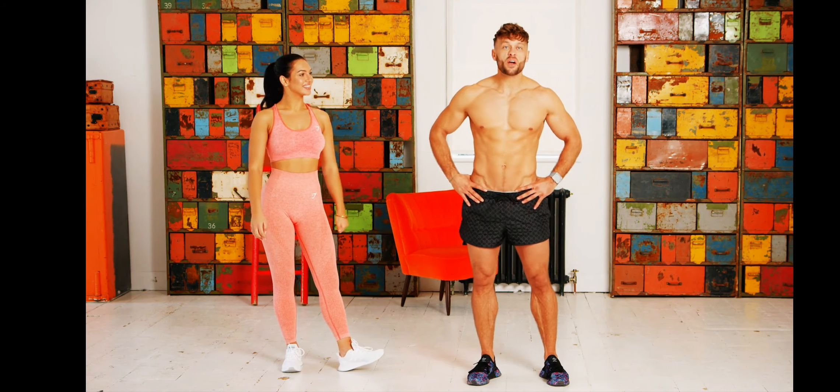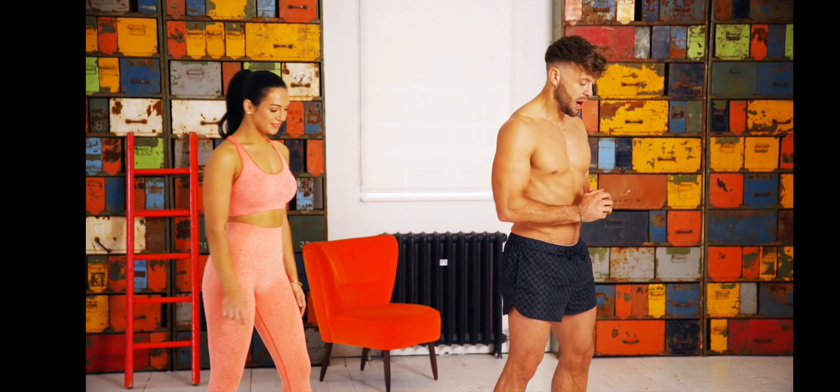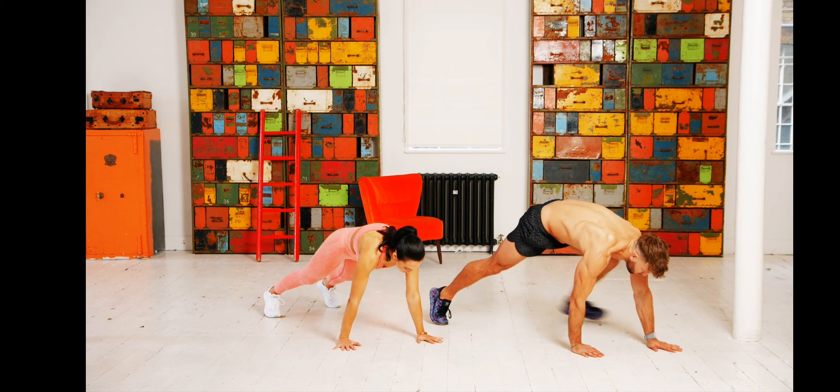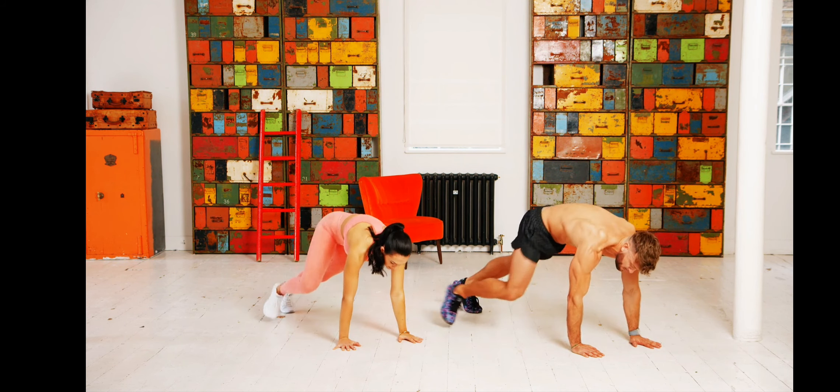This is workout number six of your 90-day shred. We're going to go through each exercise at 60 seconds each. Exercise number one is the walk-out with open-up: right foot extend out and open the arms forward.